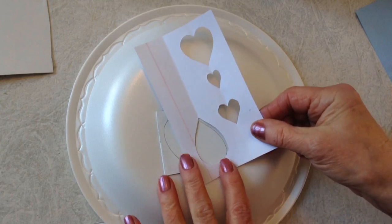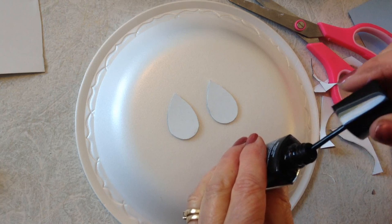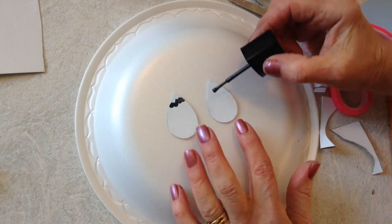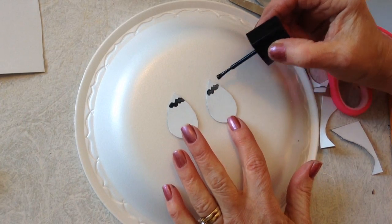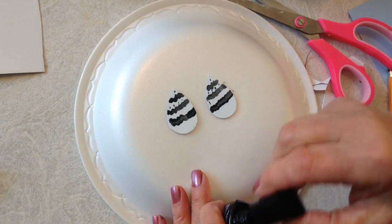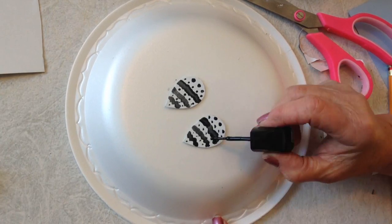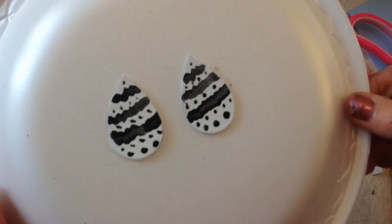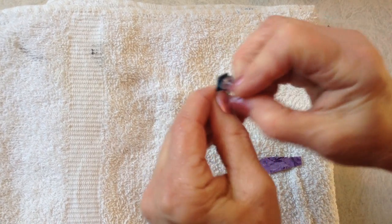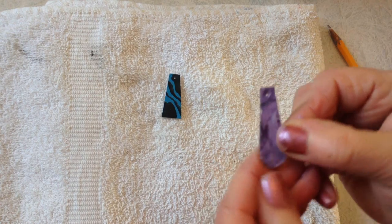I started with my template and I traced these out. Just going to make zigzag lines on this one, so I have my black nail polish. I'm going to let those dry and puncture a hole — just going to do that to make the hole large enough for my jump ring.